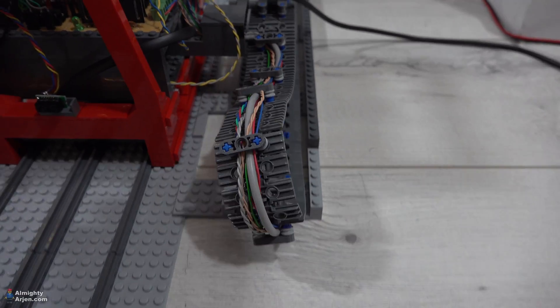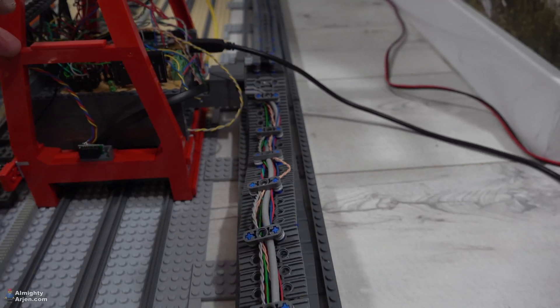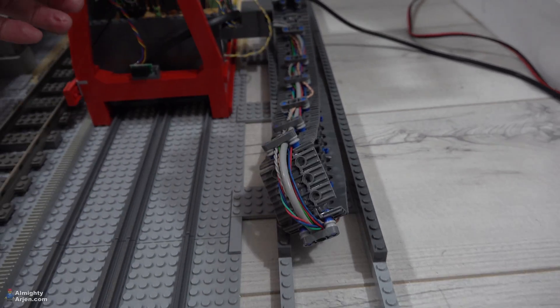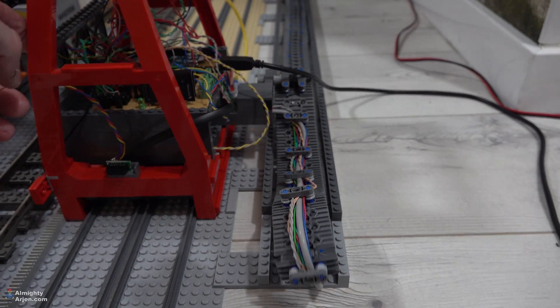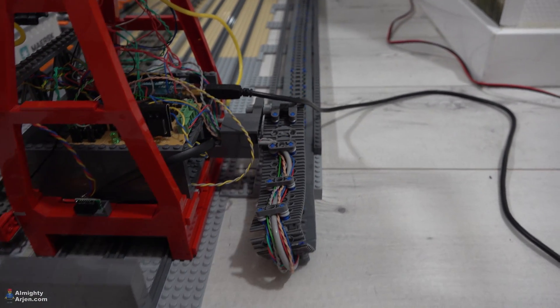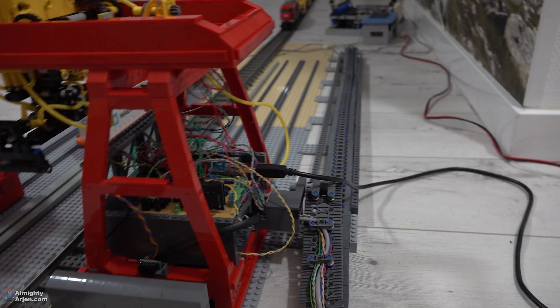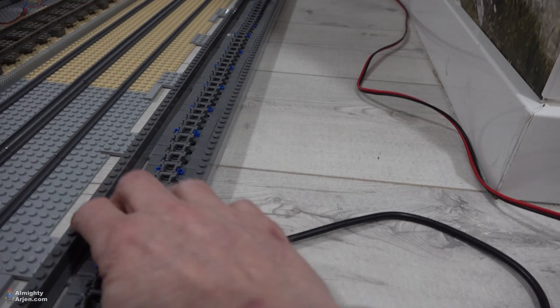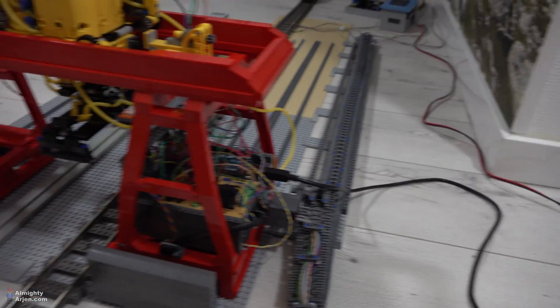When you move the crane you can see that it actually walks very nicely with the whole thing. I need to adjust some things to make it walk a bit more wobbly than it does now, so I need to heighten this part here and this part here, but that's just peanuts.